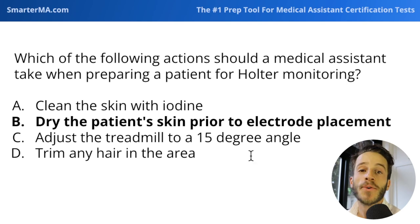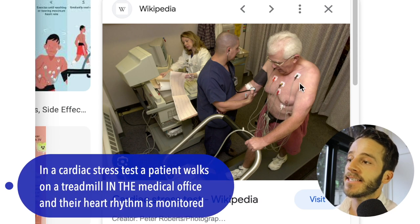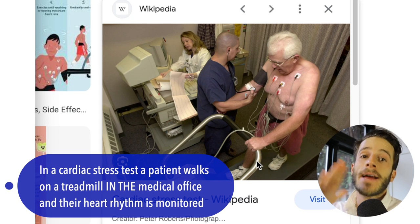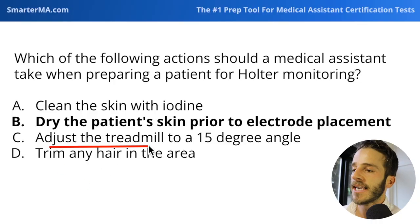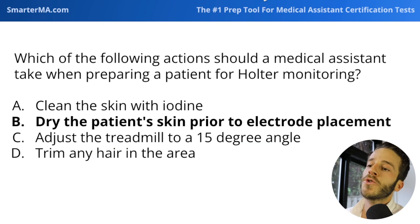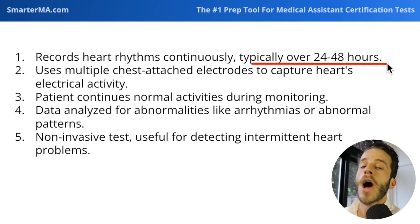Next: adjust the treadmill to a 15-degree angle. During a cardiac stress test, a patient has electrodes placed on them and then performs physical exertion on a treadmill — we might increase the treadmill angle to make the heart start to pump. But we are not adjusting any treadmill for Holter monitoring, because a treadmill isn't used. That's part of a cardiac stress test, whereas a Holter monitor is worn at home over 24 to 48 hours.